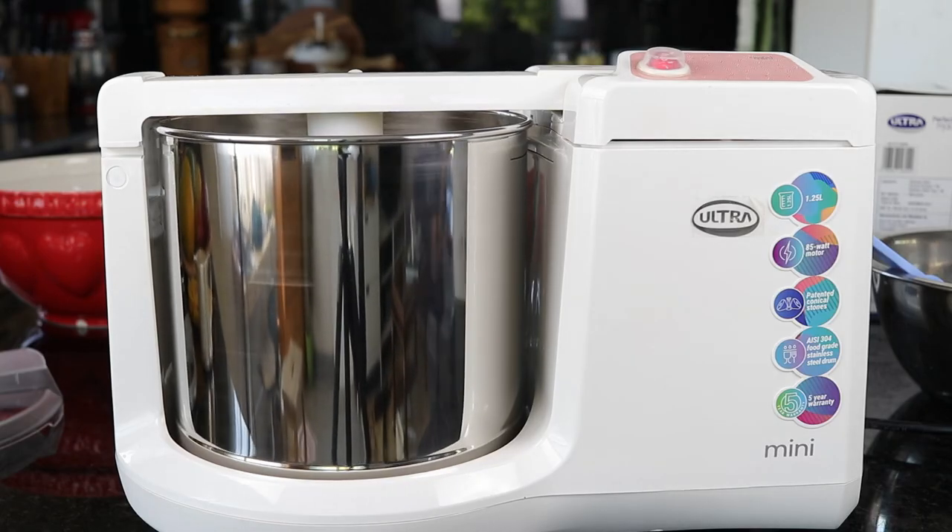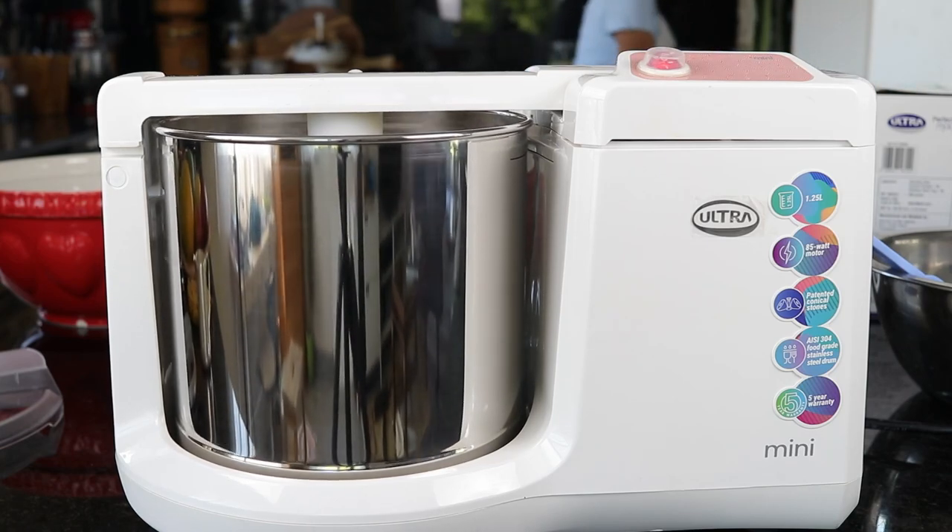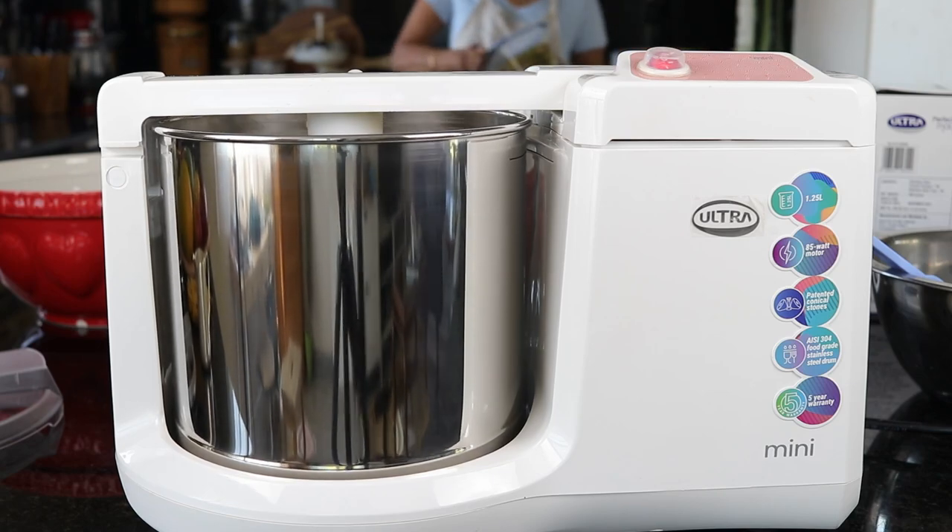The stone is also pretty light and you can easily wash and handle it. The only disadvantage is it takes slightly more space — I didn't want to take a bigger grinder, so it takes a little bit more space than my ultra fast grind. The motor is placed next to the grinding drum, and one advantage of this is that the grains don't get heated up during the grinding process.